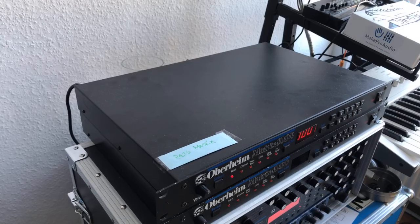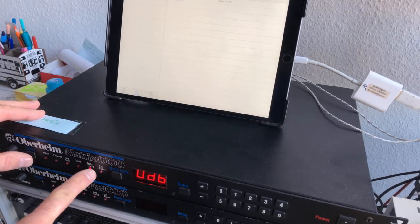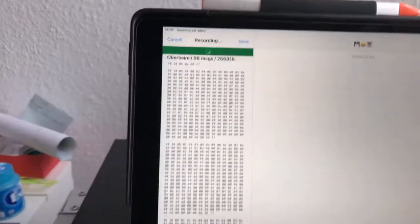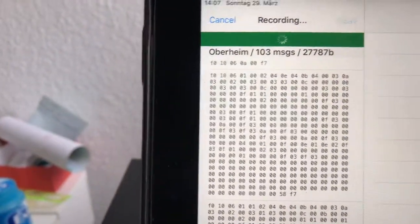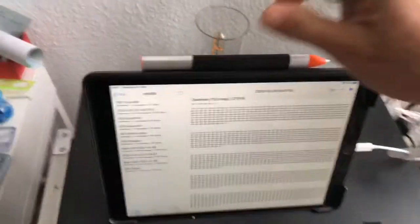We're going to fix this Matrix 1000 synth with a new battery, but what you need to do first is save the presets. If you don't save the presets, all the sounds in the first two banks are lost. Switch over to data dump, go to dump all and start. It's 103 messages. Now we can disconnect the synthesizer and the iPad for now.